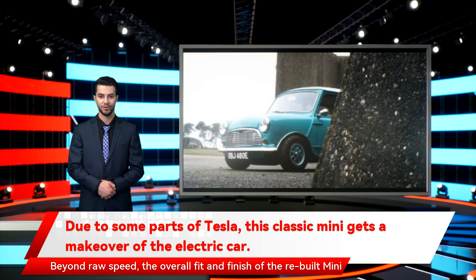Beyond raw speed, the overall fit and finish of the rebuilt Mini looks exceptional, and you can get glimpses of that in the video shared by Petrol Pet over on YouTube. The charging port is even hidden in the old fuel filler cap — they really did think of everything. But be warned: watching the video may cause you to spend the next few days recoiling at the price of classic Minis online.